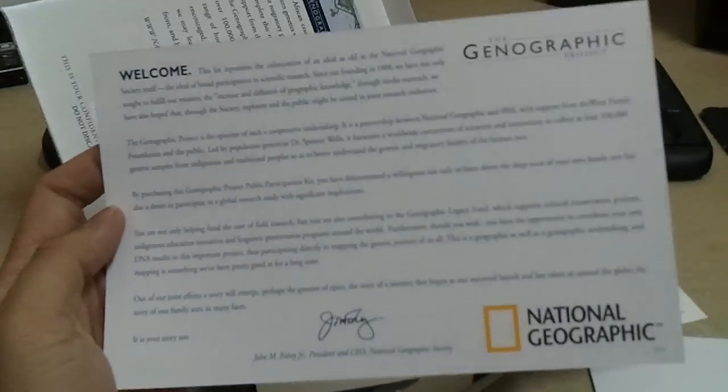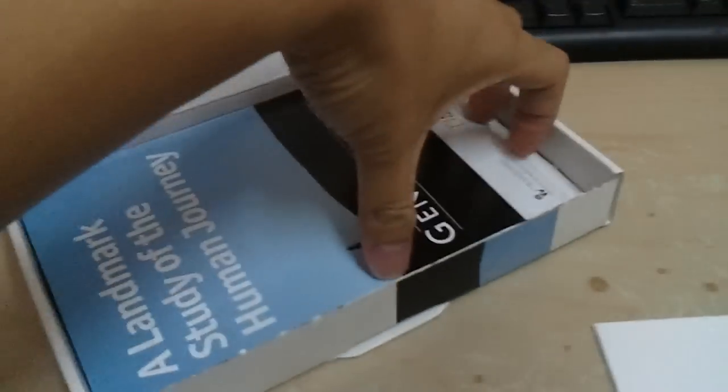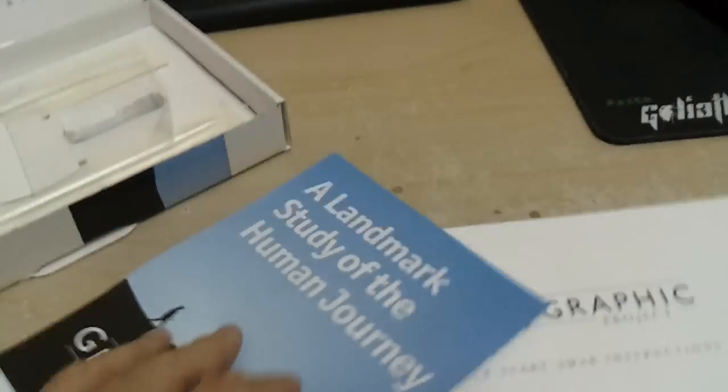There's a welcoming note, and pretty much that's about it — a thank you note as well. What else is inside? A small booklet to tell you what the project is all about, and also another booklet or map. I'm not going to open it up, but you get the picture.